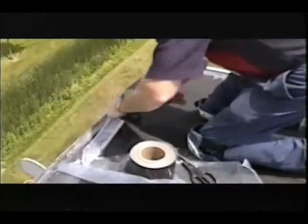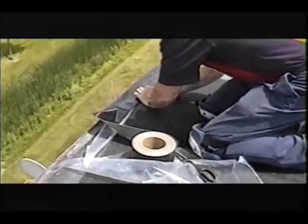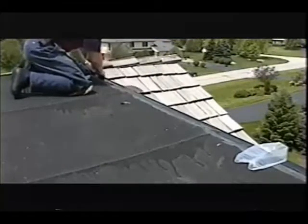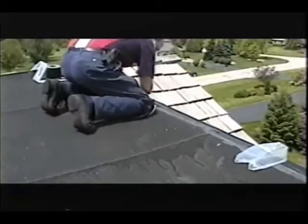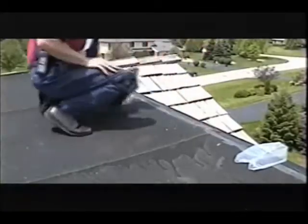He allows the Eterna Bond to extend 1 to 2 inches over the edge of the roof, then folds the extra Eterna Bond down over the vertical portion of the flashing. Rub aggressively using your hand or a steel roller to activate the bonding process. This 30-foot edge restoration was completed in 20 minutes.